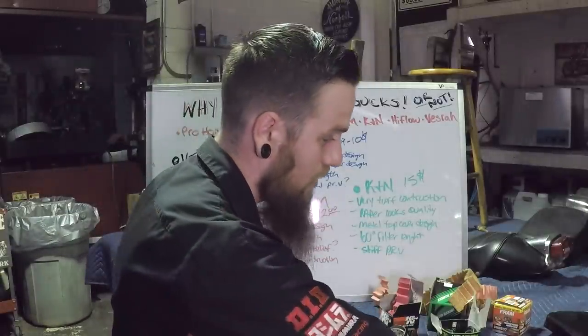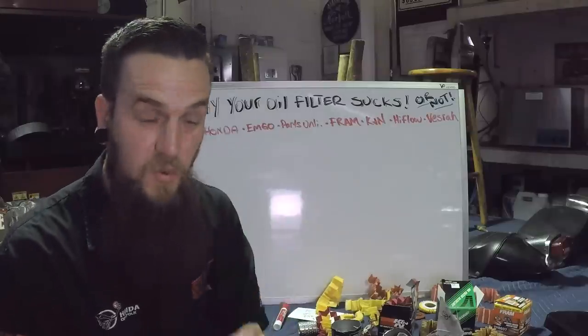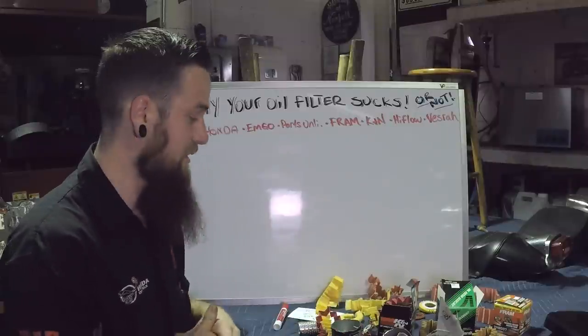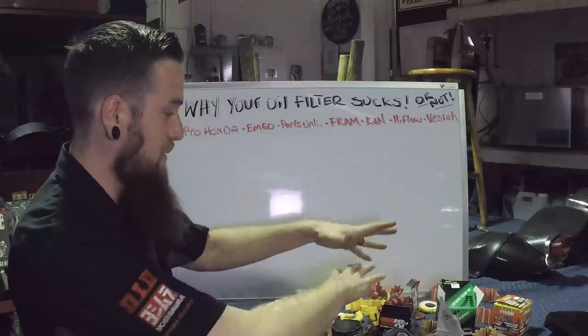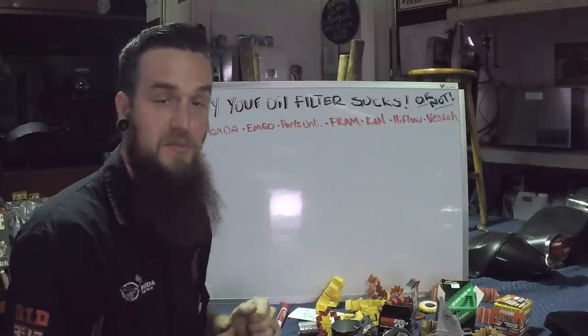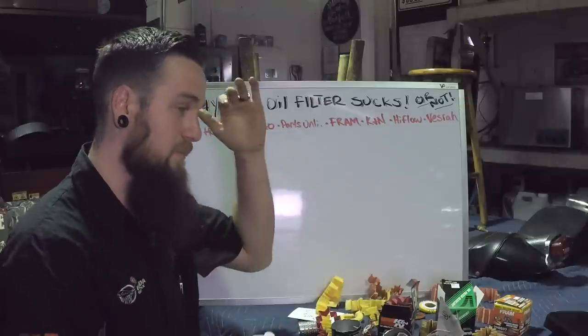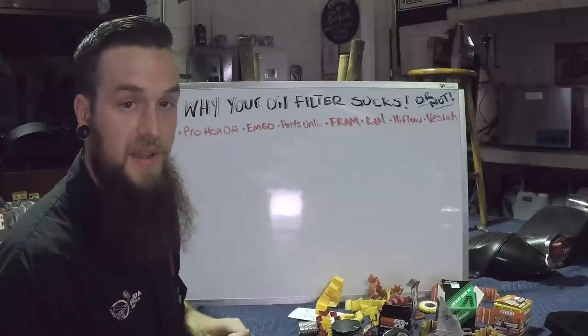There's nothing quite like shooting an entire five-minute video and none of it gets recorded. Let's try this again. Now that everything is a complete mess, let's keep rolling. My top picks from seven filters — here's what I think is the best.